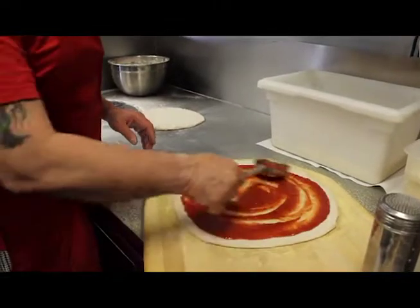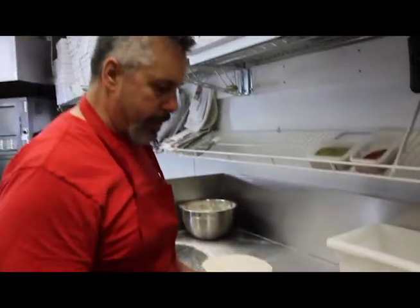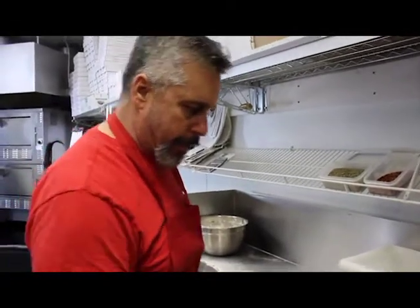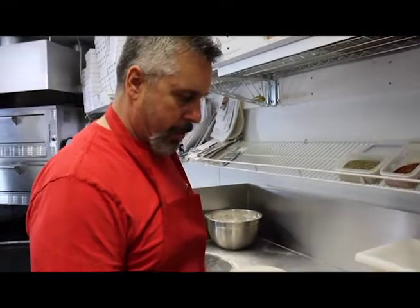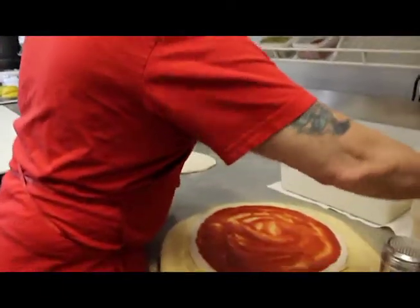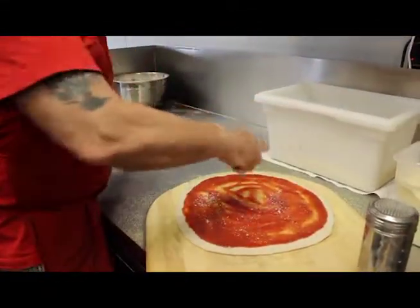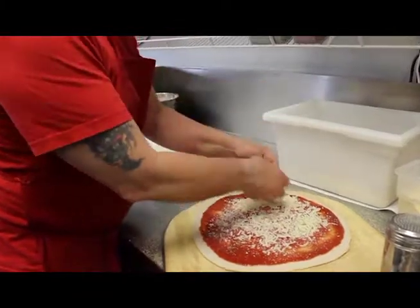This is San Marzano tomatoes — right from San Marzano, Italy. Finest tomatoes you could ever use — I recommend you use this quality of tomatoes with anything. Is that a cooked sauce or raw? No, these are just raw, just ground. I love that flavor better for a pizza. I put some Pecorino Romano on it. You have whole milk mozzarella and buffalo mozzarella.